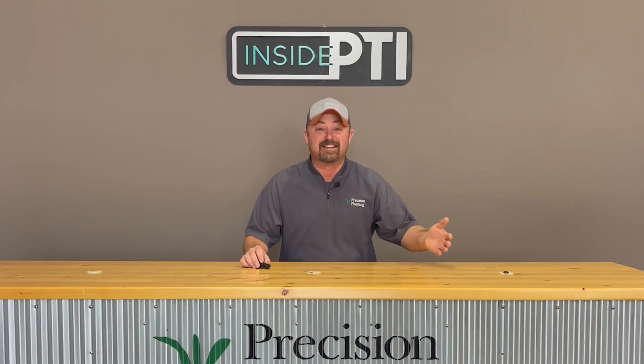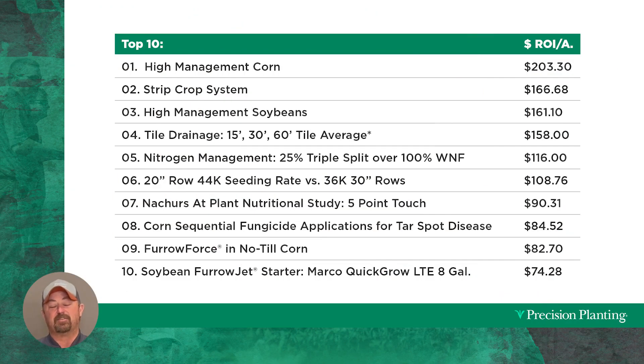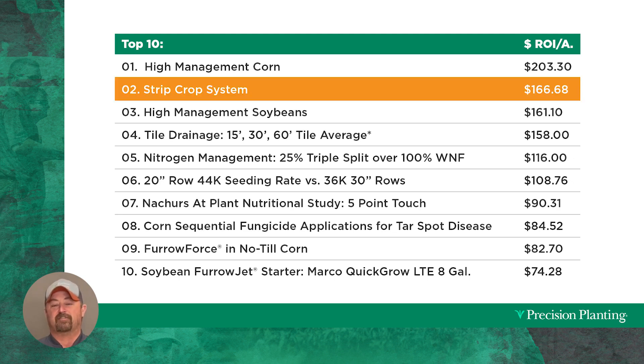So the big question is: does this actually work? In 2021, our second year of testing strip cropping, it showed up as our number two highest return on investment at the farm — an additional $166 per acre. So it did work pretty well in 2021.